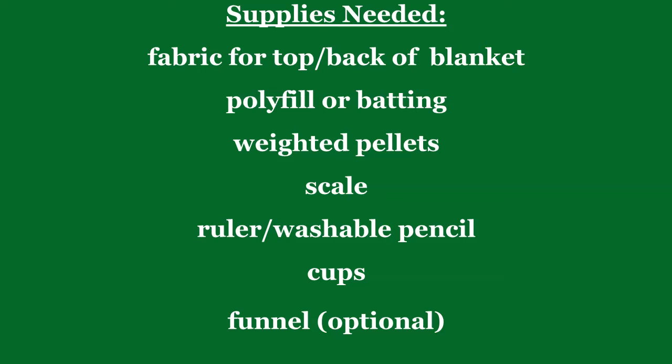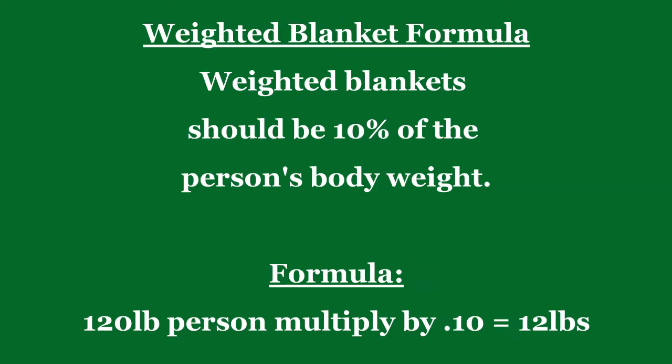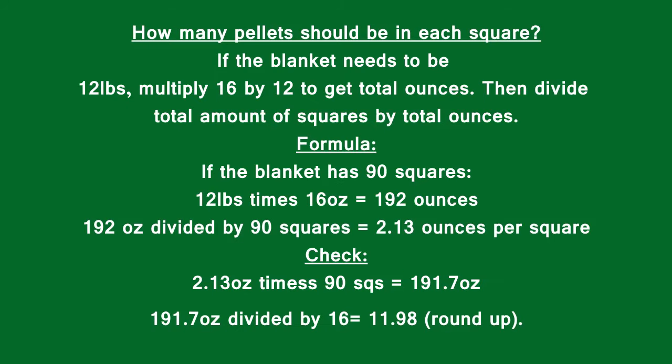The next step is deciding how much you want your blanket to weigh. If you're making your blanket for a 120 pound person, you would multiply that by 0.10. The ideal weight for these blankets is 10% of the person's body weight — so however much that person weighs, multiply by 0.10 and that'll be how much your blanket needs to weigh.